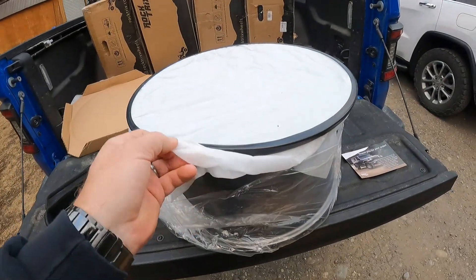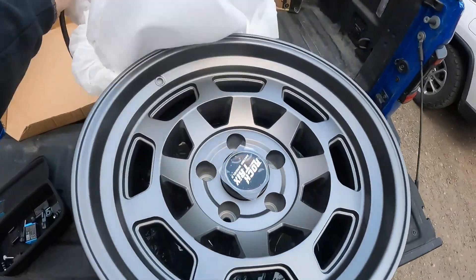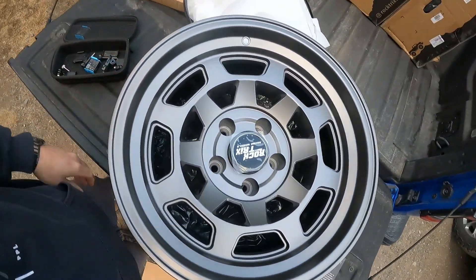I'm just going to try to show you the face of it — and that is what they look like. Kind of a wagon style wheel. I like the style; I think the gray will look kind of nice. So that's it for now — the next time you see me the wheels should be on the Jeep and we'll talk about how good they look when I get it back.